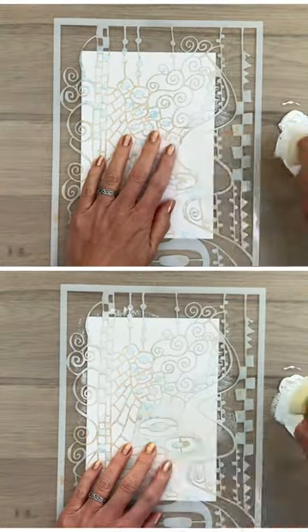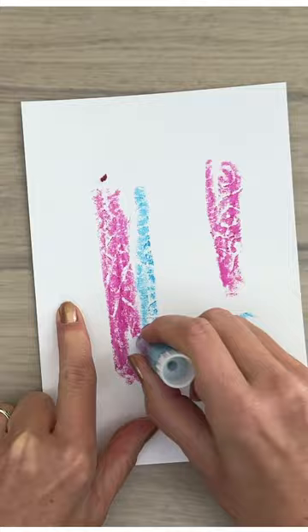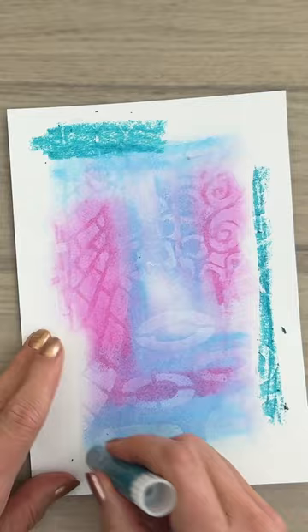Apply gesso through a stencil, add some color, add some more color, blend the colors, and blend some more. Add another color, and blend again.